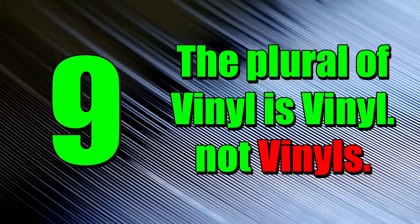Number 9: the plural of vinyl is vinyl, not vinyls. This is a really minor thing, but it felt important enough to add to the list, so just putting it out there.